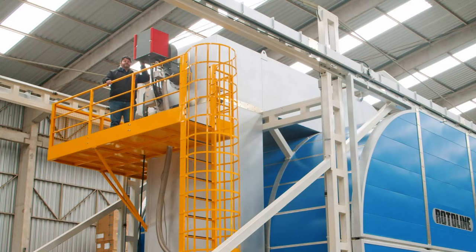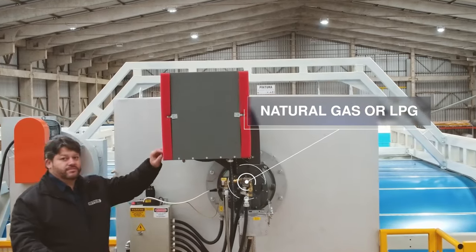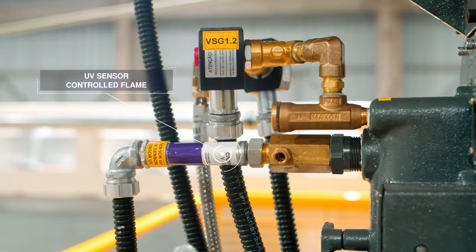High efficiency burner, ready to burn LPG or natural gas. Temperature control is provided by a PID system using a servo motor installed on the burner. The flame is detected by a UV sensor at all times.